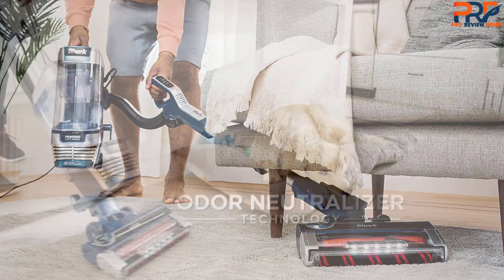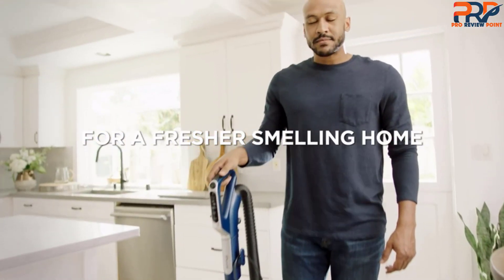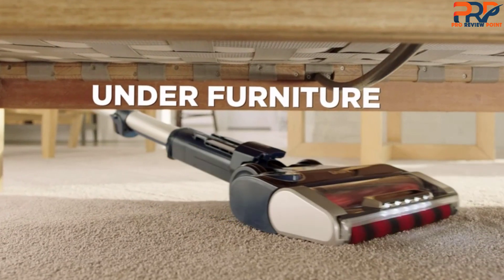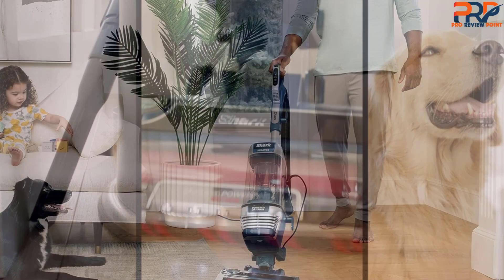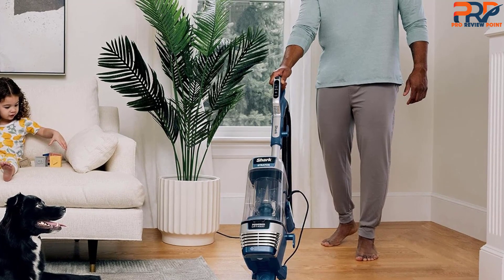In addition, the brush roll is self-cleaning to ensure that no hair — pet or human — gets tangled up in it. The Stratos AS-3002 is versatile enough to be used on both carpets and hard floors such as hardwood, tile, or laminate. There are three surface selectors: thick carpet and area rug, carpet and low pile, and hard floor. The vacuum also has an anti-allergen complete seal that includes true HEPA filtration.